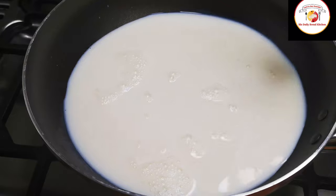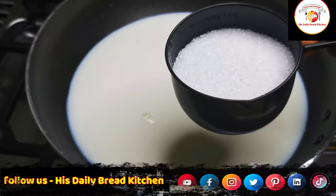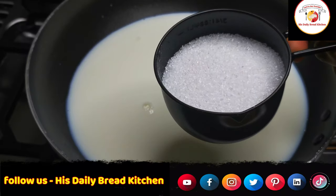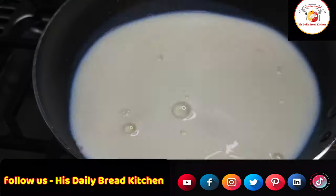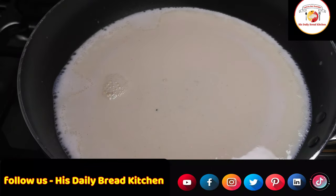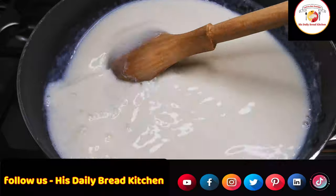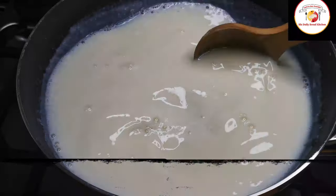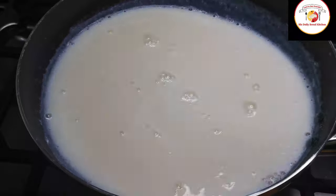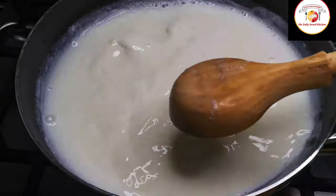I am using long life milk — you can go for long life or fresh milk. For three cups, I am adding only half a cup of sugar. You can adjust the sugar quantity as per your taste. Keep on high flame and let the milk boil, which will take about five minutes. Be careful — don't go anywhere while milk is on the stove.